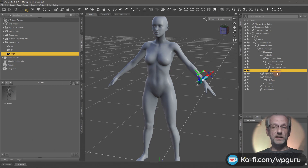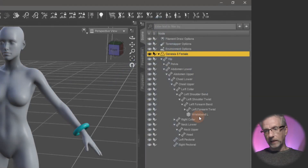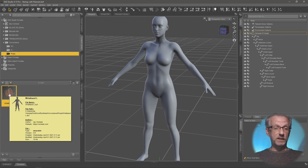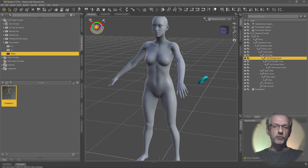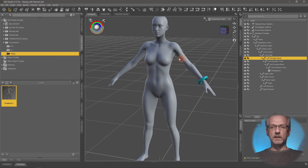That creates the item in my library. If I go and delete the wristband from the scene, then select my Genesis figure and double-click the saved item, watch what happens — it goes right back into place and is auto-parented to the figure. If the figure is not selected when you double-click the item, it appears in the same position but hasn't parented itself to the figure because DAZ Studio didn't know which figure to reference. So make sure to select the figure first, then load the item and it'll snap into place and be functional.